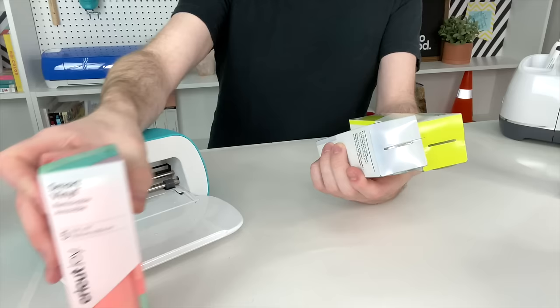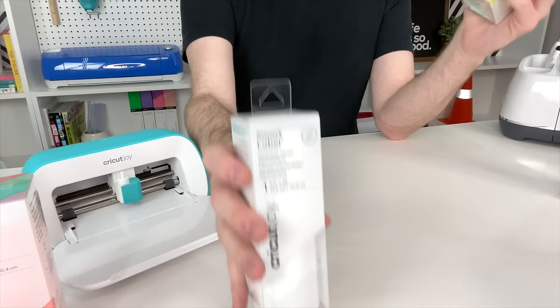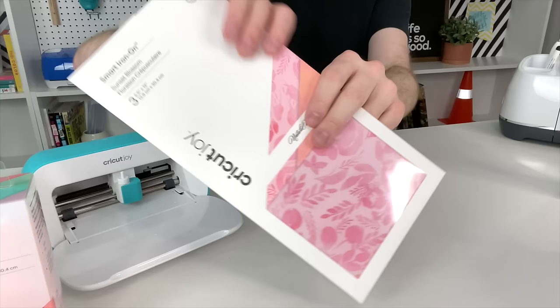Another thing I absolutely love about what they've done with the Cricut Joy is all the materials they've created for it. I'm talking smart labels, which is like a smart writable vinyl that you can use your Cricut Joy to write on and create pantry labels or really labels for just about anything. They also have smart labels in writable paper, which is so cool. They have smart vinyl in permanent and removable, smart labels, smart iron-on, and smart patterned iron-on.